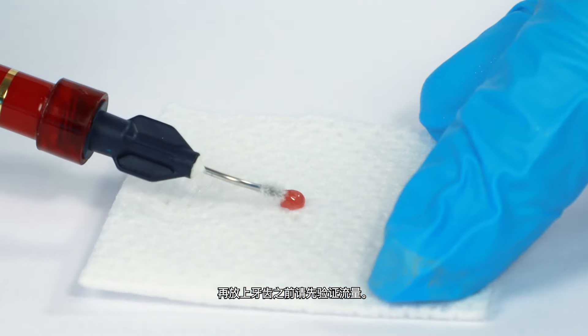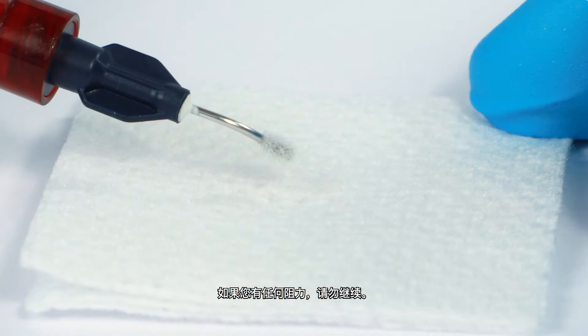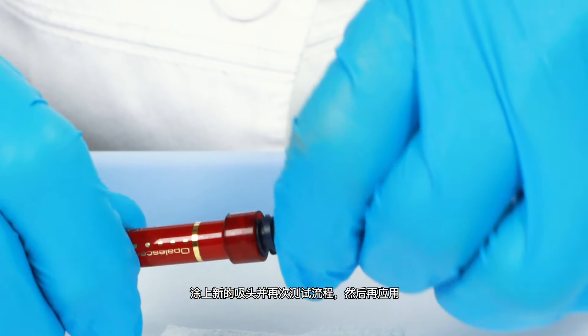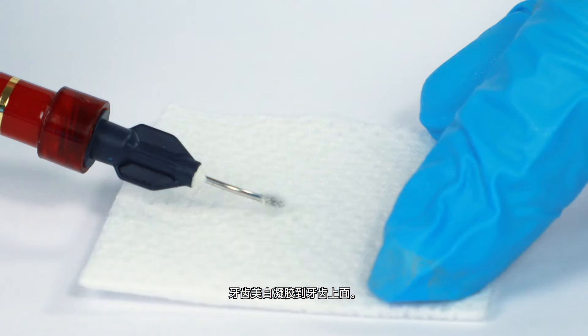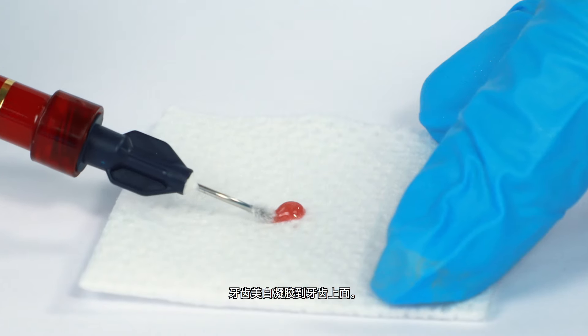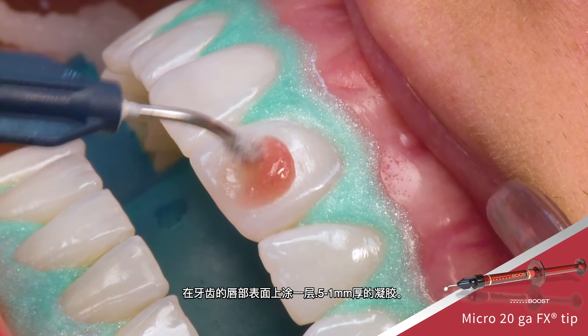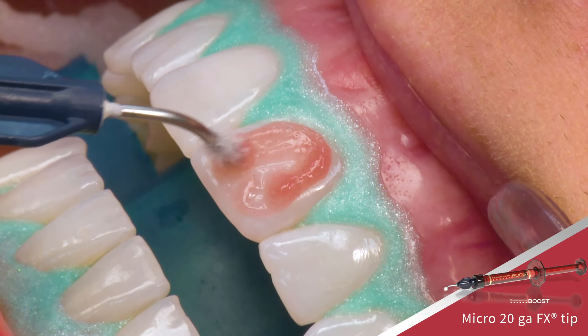Verify flow prior to applying intraorally. If you feel any resistance, do not proceed. Attach a new tip and test the flow again before applying Opalescence Boost whitening gel to the teeth. Apply a 0.5 to 1 millimeter thick layer of gel over the labial surface of the teeth.